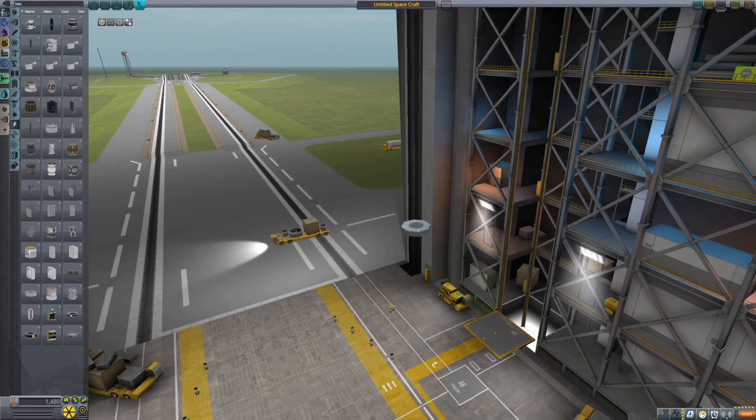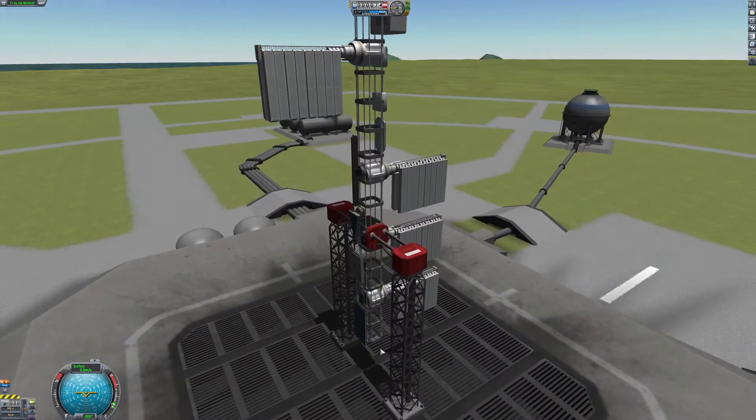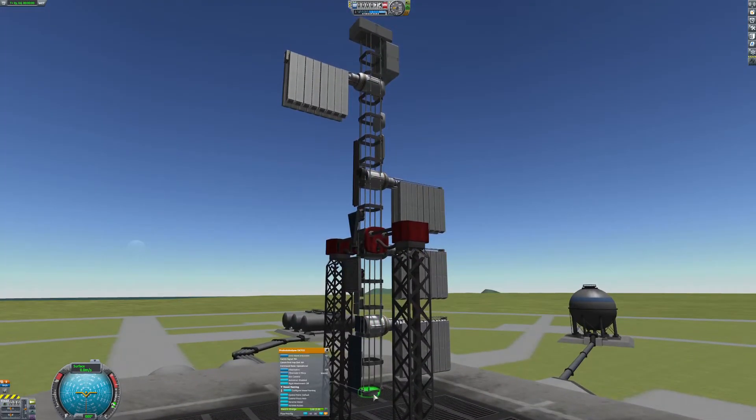Hey guys, today I am going to show you the different types of solar panels in the base Kerbal Space Program game, both of its DLCs — Making History and Breaking Ground — and KSP Interstellar Extended. I have built a little contraption that will allow me to demonstrate all of the different solar panels to you.